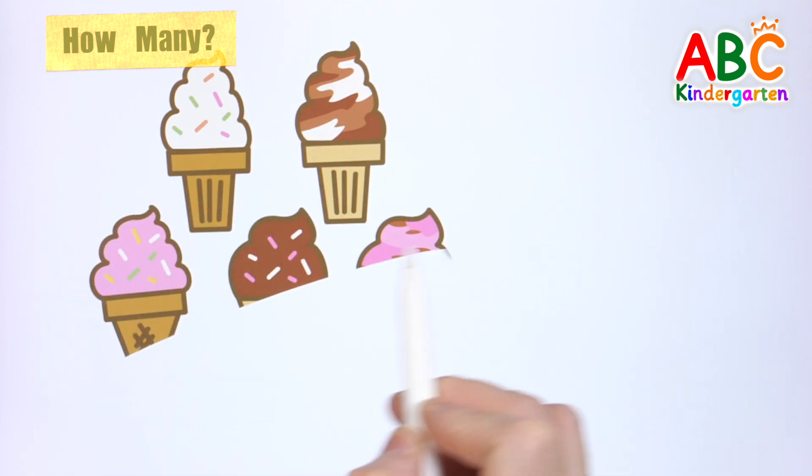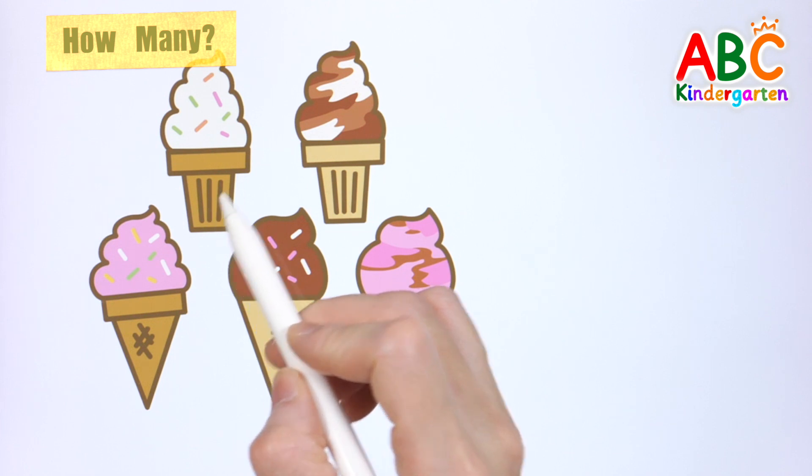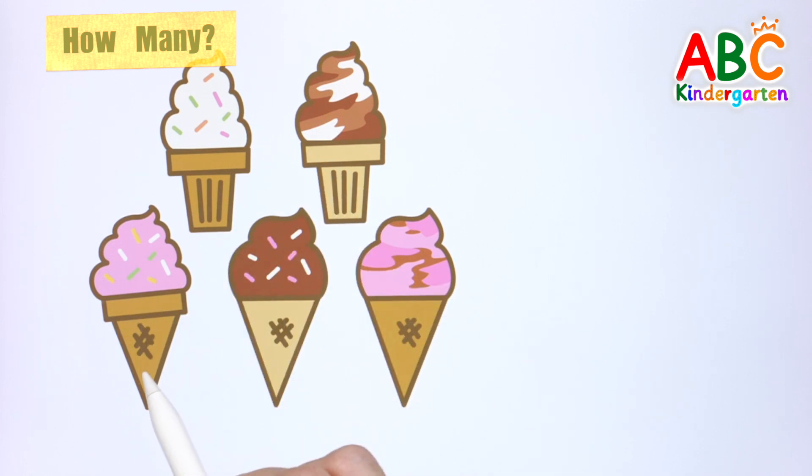Let's count how many ice creams there are in total. 1, 2, 3, 4, 5. 5 ice creams!